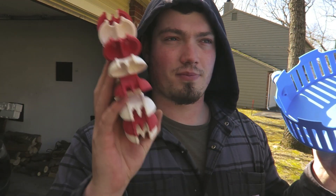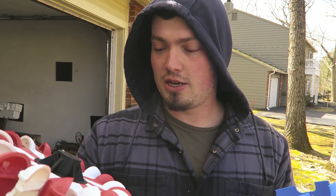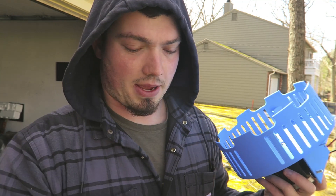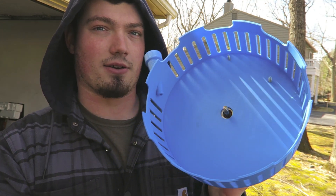A lot of these are actually printed on my Anycubic Chiron, which is an old printer — it doesn't do amazing. A lot of the new ones have been printed on the Bambu Labs. And this, if it was any bigger, would not have fit.